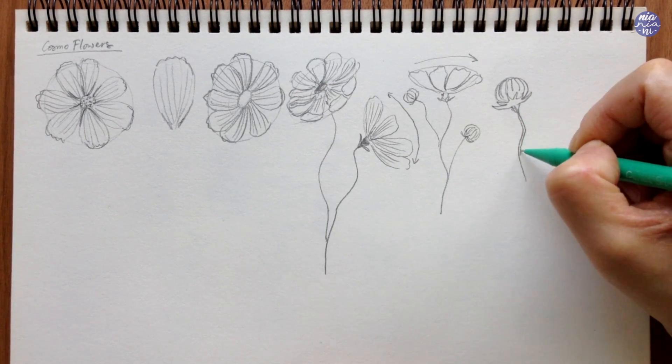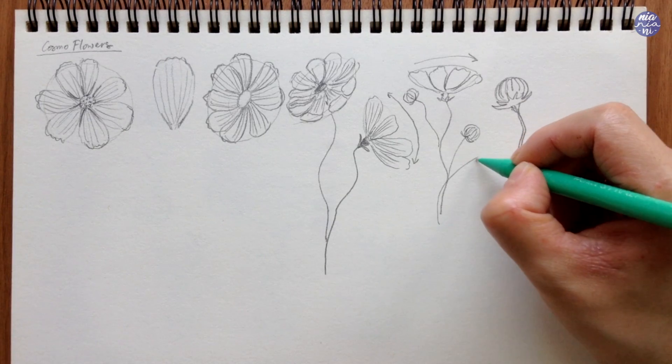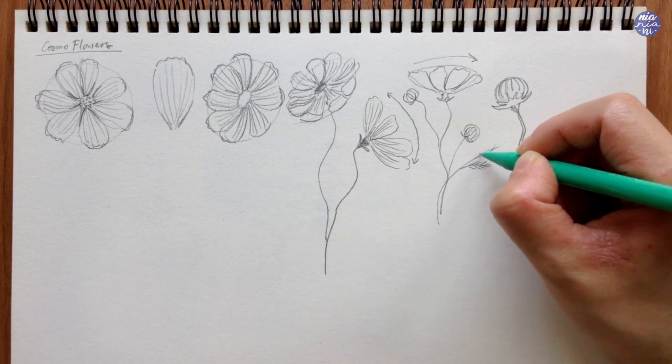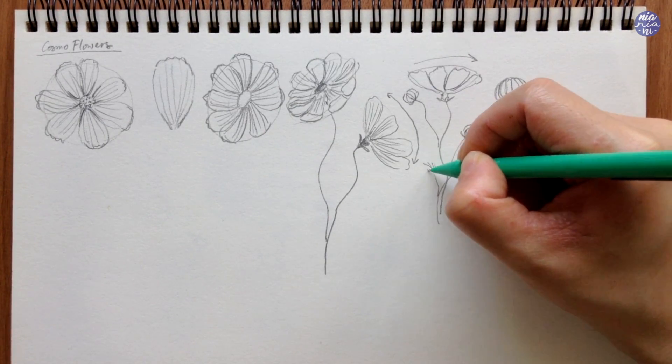Lastly I'm going to add the wispy leaves, which I just draw as a wavy thin center with lines coming from either side. I try to make the lines as delicate as possible when I paint this later so it doesn't look too stiff, and I just connect them all to the curvy stems.